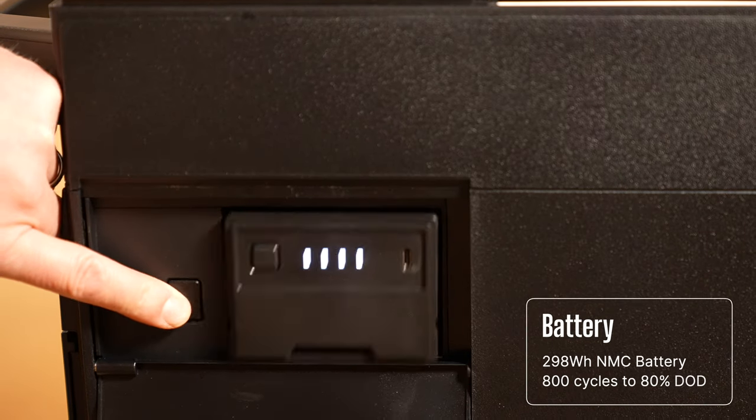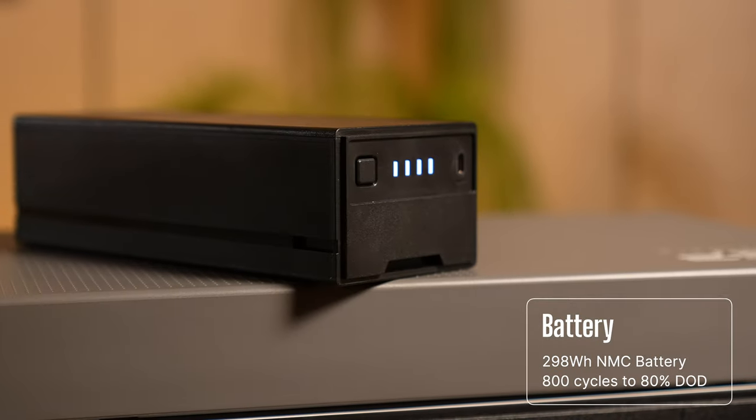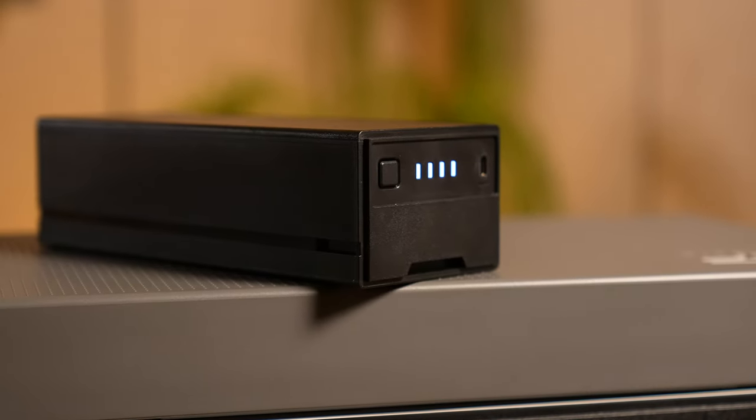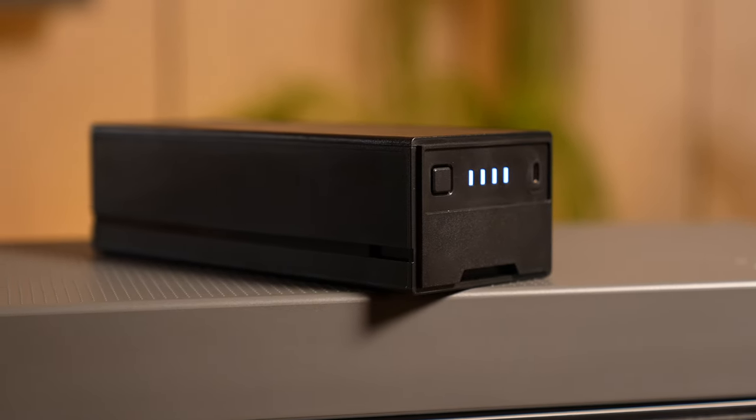The second unique feature this fridge has is that you can purchase an optional 298 watt hour NMC lithium battery. And as I will explain later, it does not make sense to purchase a fridge without the battery.